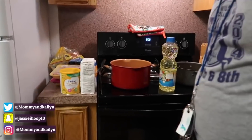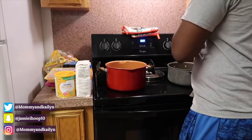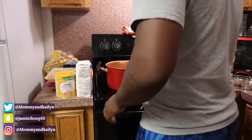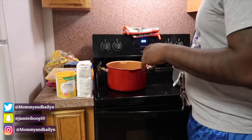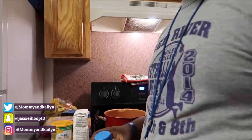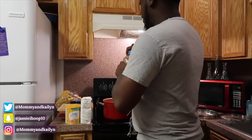I'm about to fry some chicken, so the first thing I do — I'm just going to show y'all how I start. Usually the first thing I like to do is get the grease going, because it takes the longest to actually heat up. So I put my grease in.